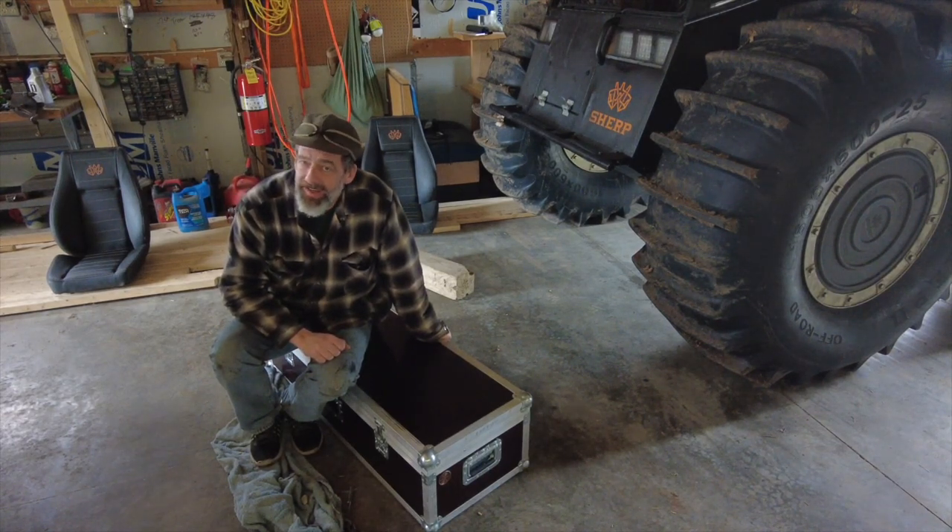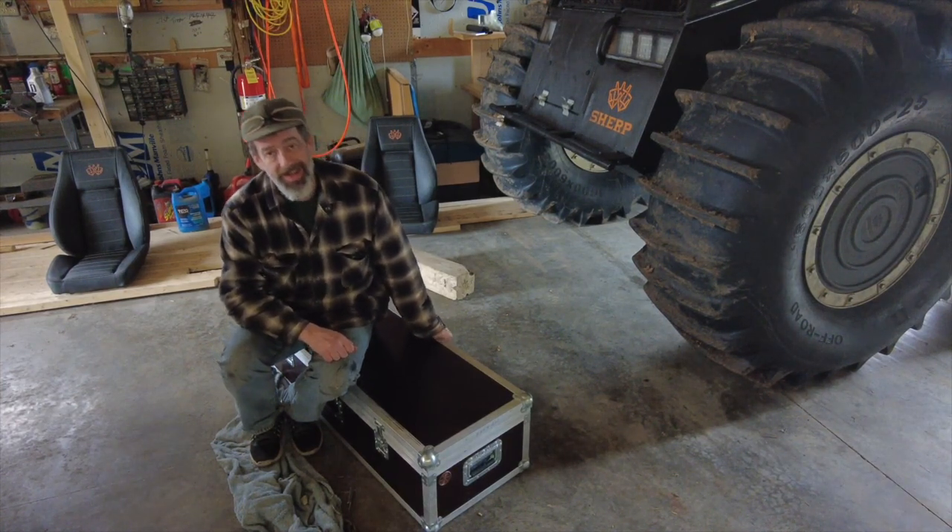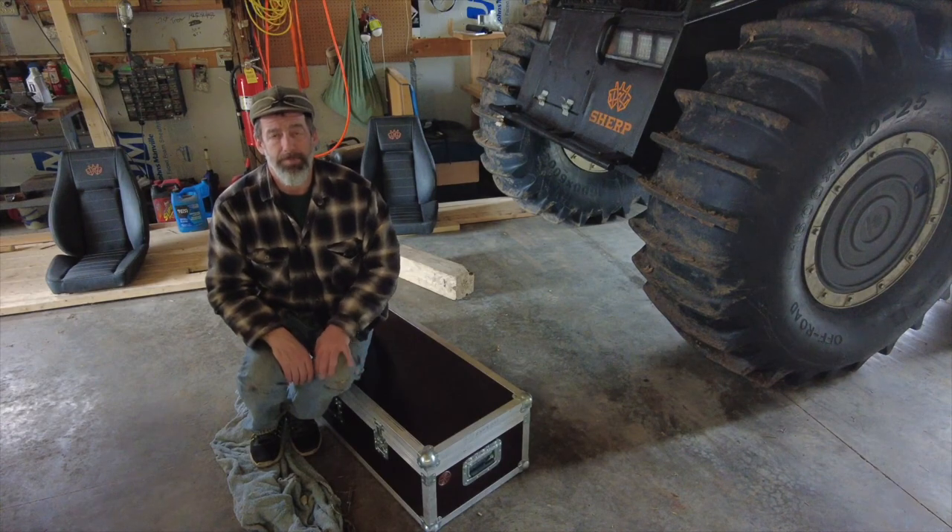Hello, Dan here from Sherp ET. I got an idea as I was putting the stuff back inside of the Sherp - maybe what I could do is distribute the things that I carry with me a little bit differently, with the hopes that I could balance it a little bit better.